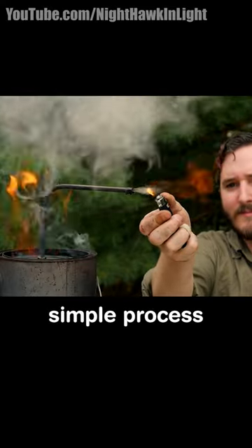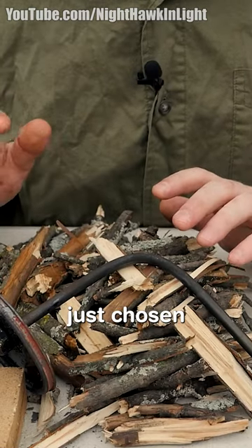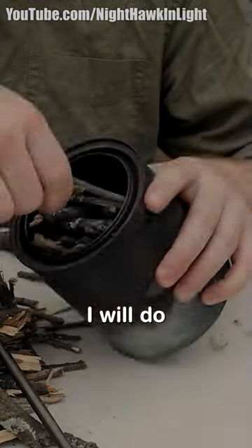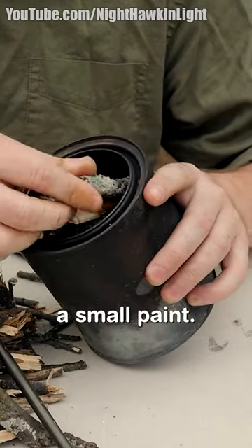In this video I will be showing a simple process to make wood gas. For my organic material I have chosen these small sticks, and I need to heat these without the presence of oxygen. So what I will do is enclose them in a small metal container — in this case a small paint can.